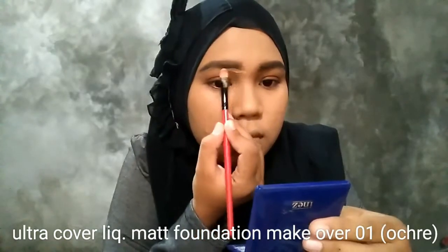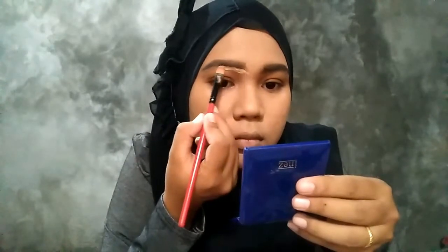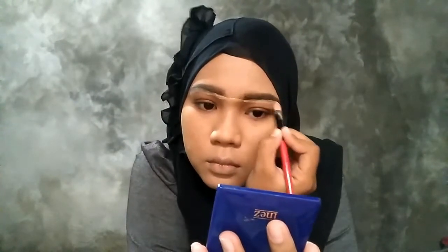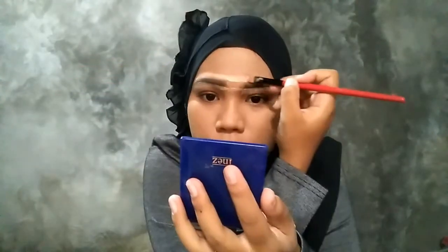Habis itu aku pake foundation dari Makeover untuk merapikan bentuk alisnya. Jadi kayak concealer, tapi aku pake foundation. Jadi rapihinlah bentuk alis itu sampai rapi.